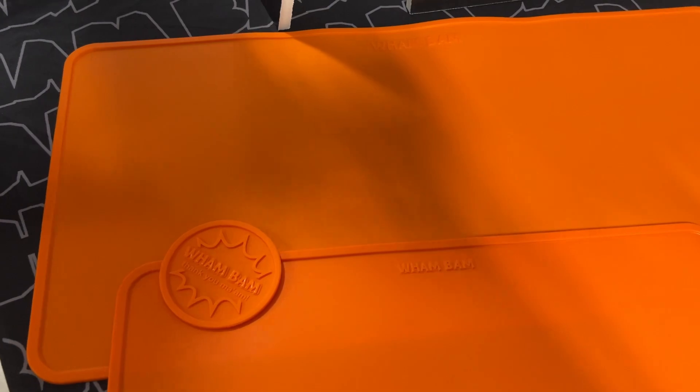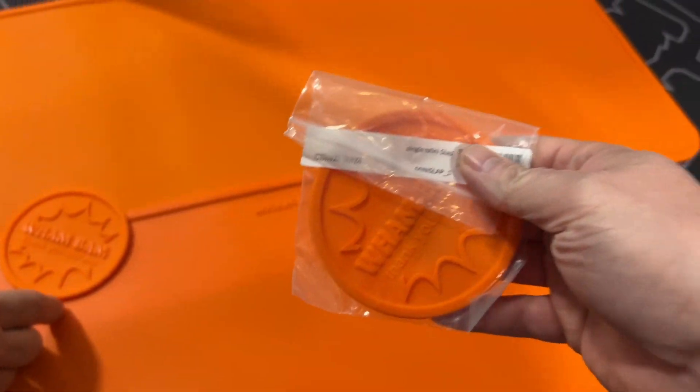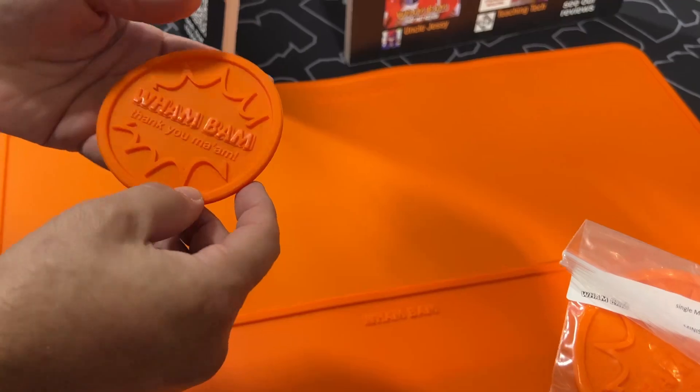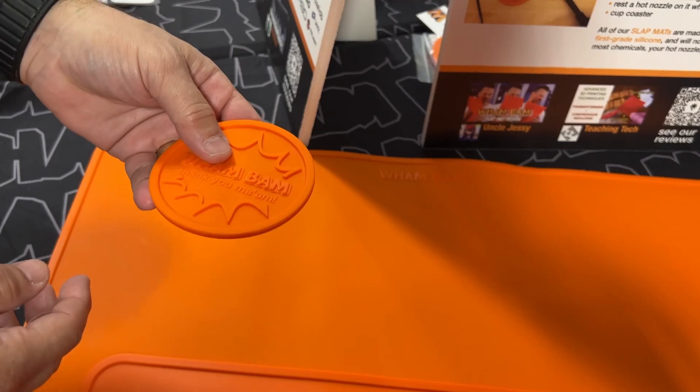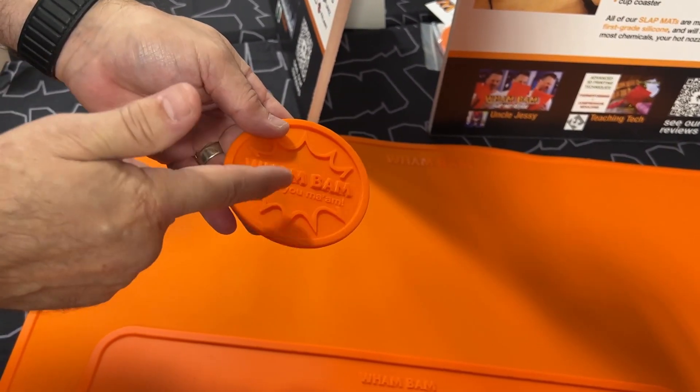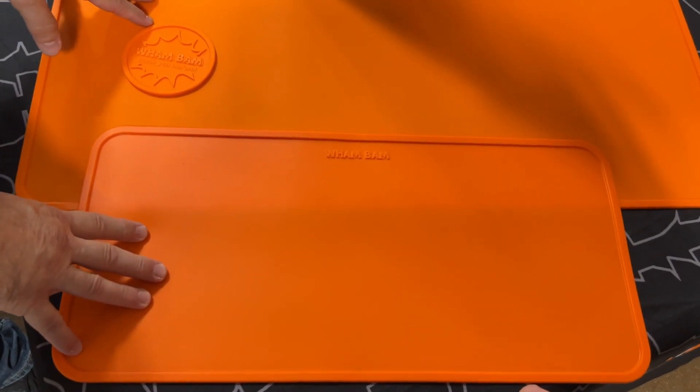And of course our Slap Mat line. Peter gives Zachary a little present — the mini Slap Mat. It's great for keeping screws in place and working on hot ends. You don't get globs on your build plate, it holds resin bottles, and you can put a soldering iron on there for up to four minutes and it won't show a mark. It's a little daughter version of our big Slap Mats.